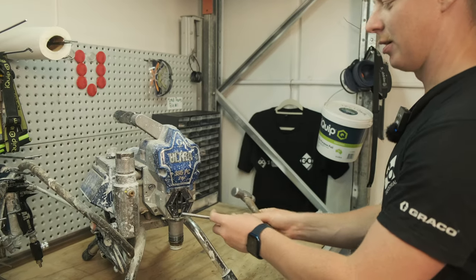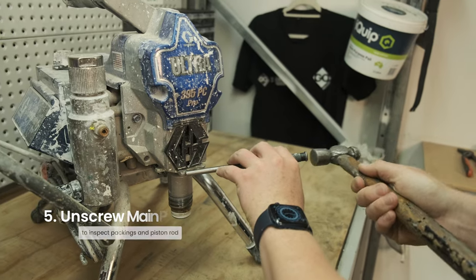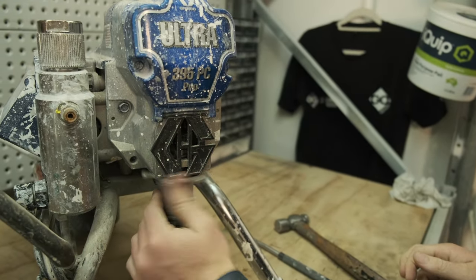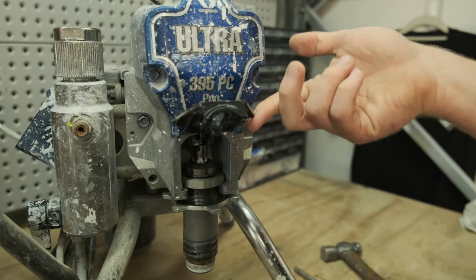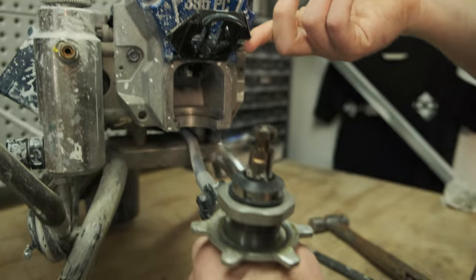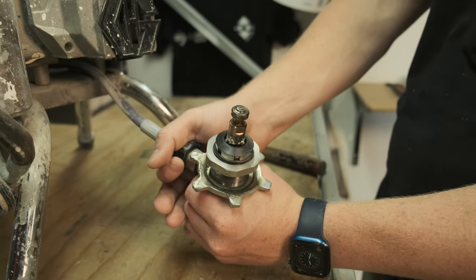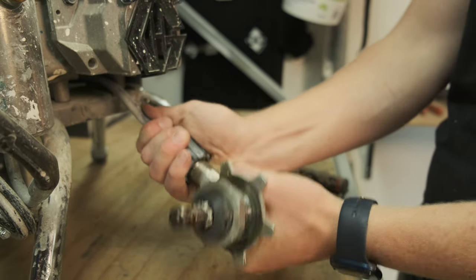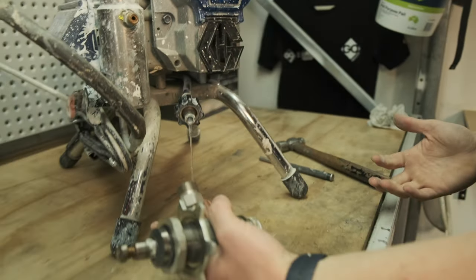Same tools again. Just going to tap the locking ring to the point where it spins, then undo it with your hands. Lift your little G for Graco, pull out the pump, drop it down. You've got another locking ring — undo that, twist and pull, and that's your pump.